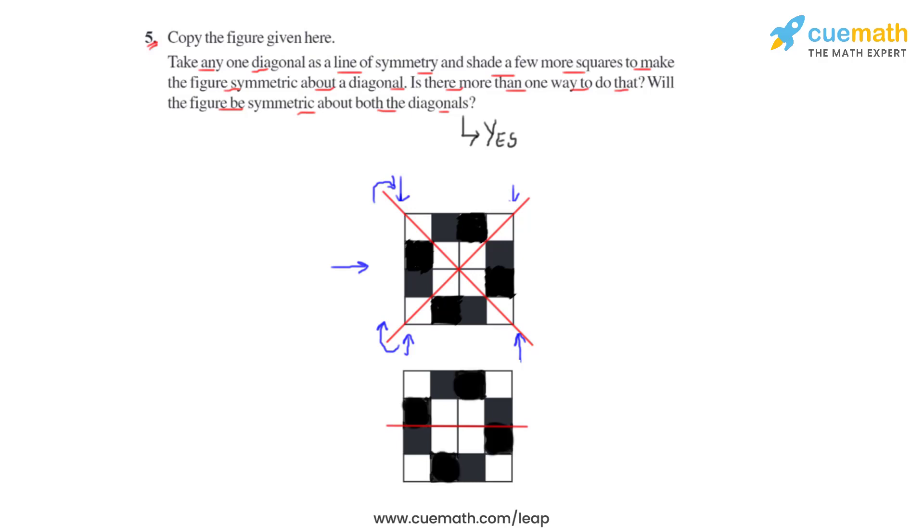If we shade these boxes, we will see that the figure is now divided into equal halves. And this horizontal line, if used to fold the figure about it, we will see that both the equal halves will coincide, making this horizontal line the line of symmetry.